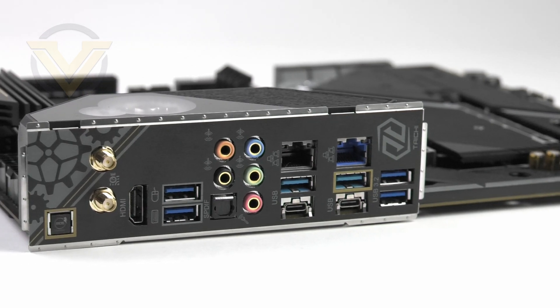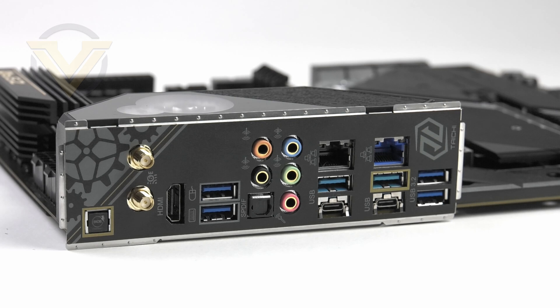The rear I/O shield is pre-attached and has some flexibility for easy fitting into your case. On the rear panel we get the BIOS flashback button, two antenna ports for Wi-Fi 6E, HDMI, two USB 3.2 Gen 1 ports, 8-channel audio with optical out, two Type-C ports that are USB 4 and Thunderbolt 4 capable of up to 40 gigabits per second, two LAN ports — one 2.5G Ethernet using the Killer E3100G and one Intel i219 1G Ethernet — plus two more USB 3.2 Gen 2 and two USB 3.2 Gen 1 ports. It is unconventional to see the audio jacks situated in the middle rather than at the end, though we haven't encountered any audio interference.